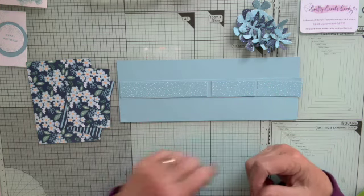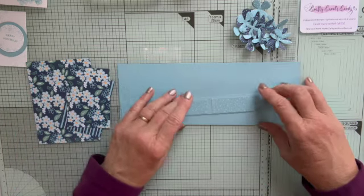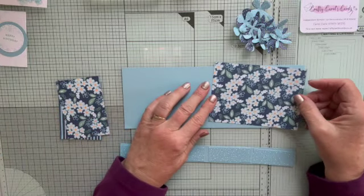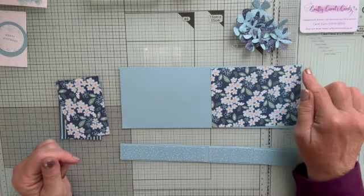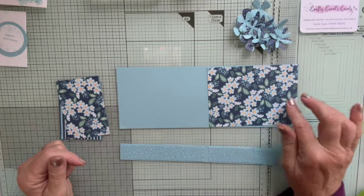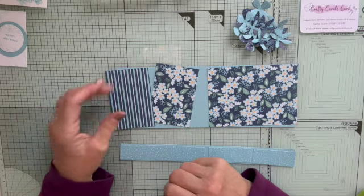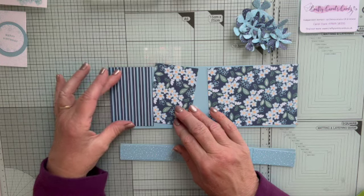I have no idea what the dog is doing behind me — I think he's rolling on the floor for some unknown reason, but ignore him, he'll stop in a minute. And then we need various pieces for the back: one large panel which is 13.5 by 10 centimeters, or in inches 5 and 3/8 by 3 and 7/8. And then two smaller panels which are 2 and 5/8 by 3 and 7/8, or 6.5 by 10 centimeters.